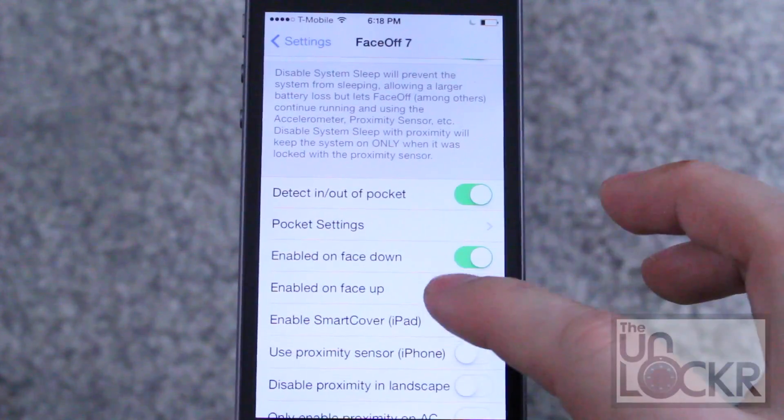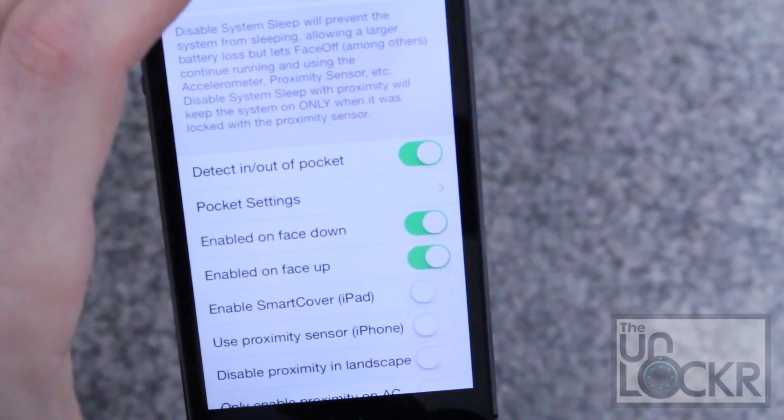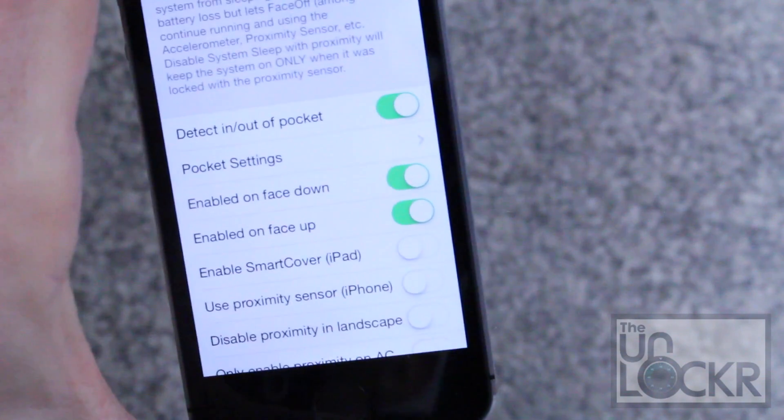Let's demonstrate one. We're going to turn on face up — and you can see now as soon as I enabled that, the screen turned off because the device is face up. But if I pick it back up, you'll see that it turns back on, and you see how that works pretty well.